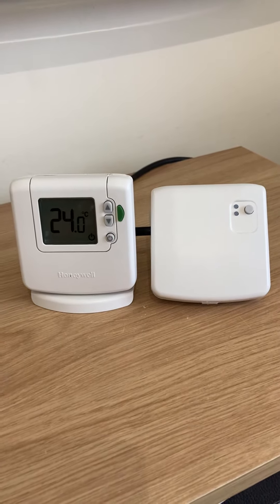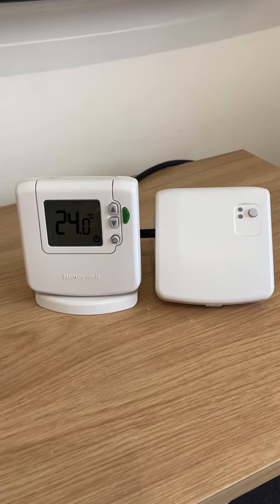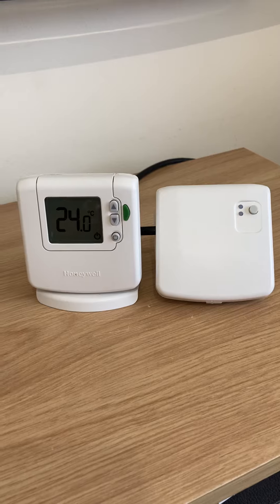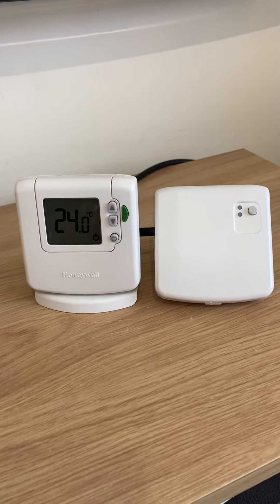The most inexpensive way to do that is to use a DT92 thermostat, which is on the left, in conjunction with a BDR91 wireless relay on the right. You would have gone through the binding process so that these two talk to each other before this.